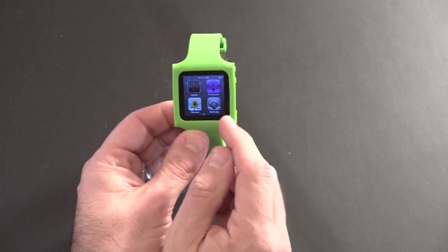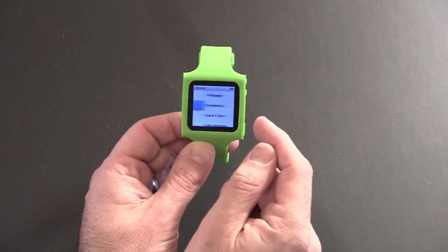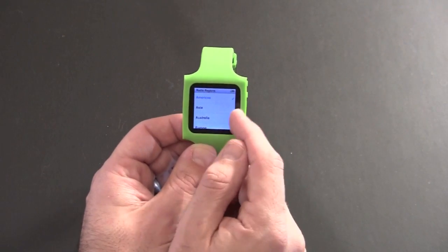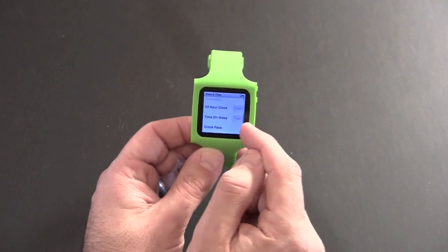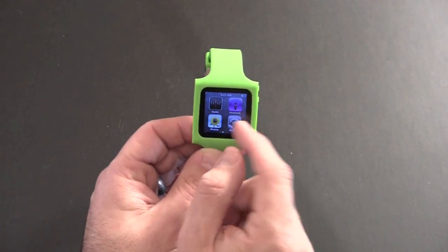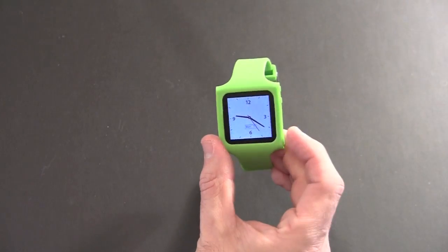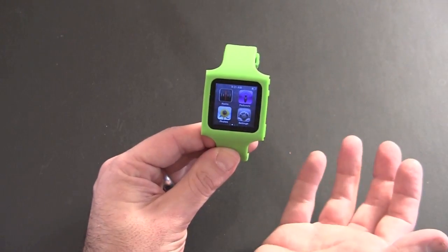The sleep/wake button works quite nicely. I don't have mine set right now to wake to time — if you don't know how to do that, all you do is go into Settings, then General, then Date and Time, and select Time on Wake and turn that on. Then every time you hit the sleep/wake button it will enable the watch function. To get out of that, you simply tap and you're back into the regular Nano.